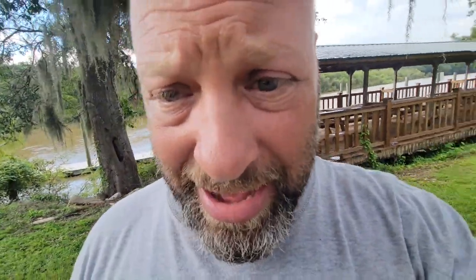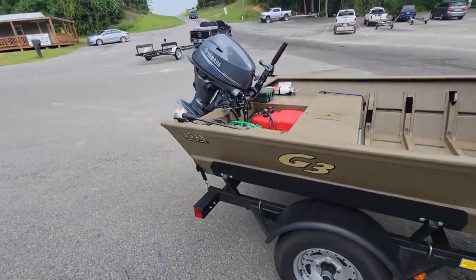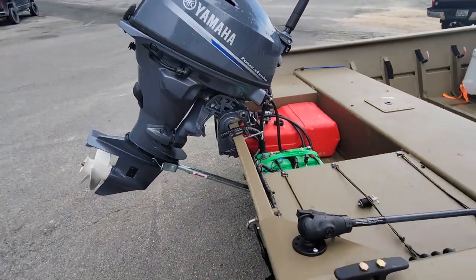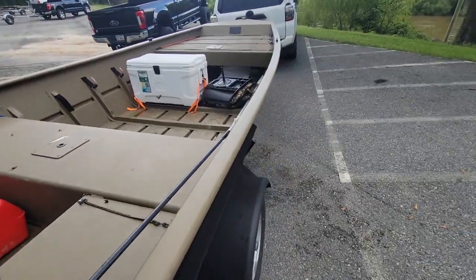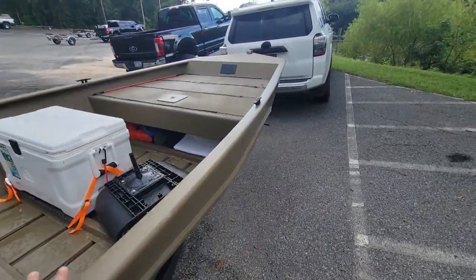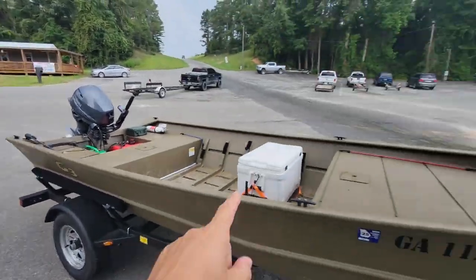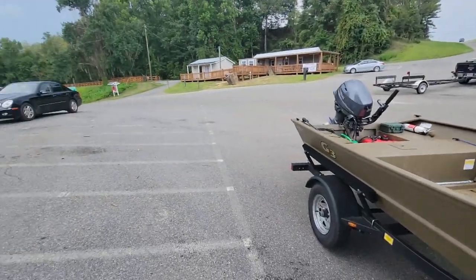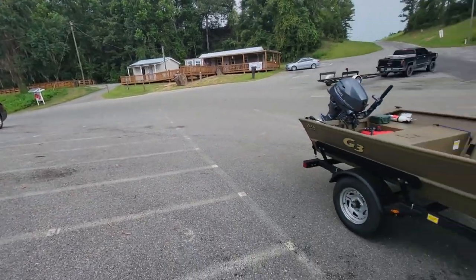We're going to show you how to actually unload and get this thing ready if you were doing it by yourself. Tina's here, so she's going to film for me. The first couple things you want to do is make sure all your stuff is in, so you can have two hands free. We've got to get everything ready here at the parking lot before we take it down to the boat ramp — that way we're not blocking. There's quite a few boats out here coming in and out.